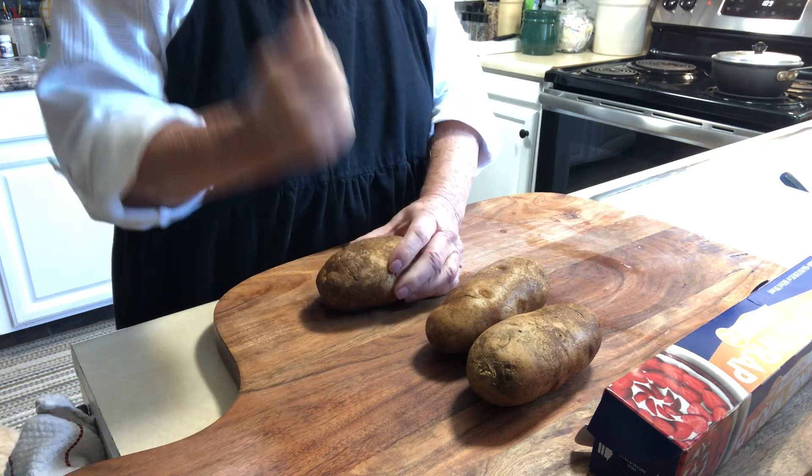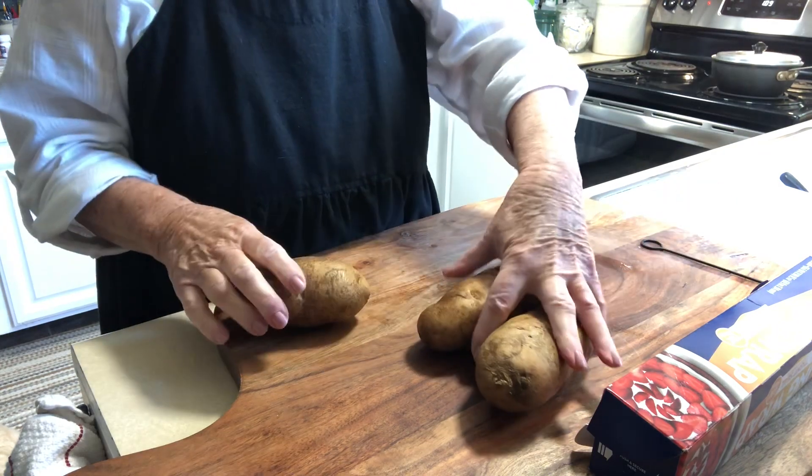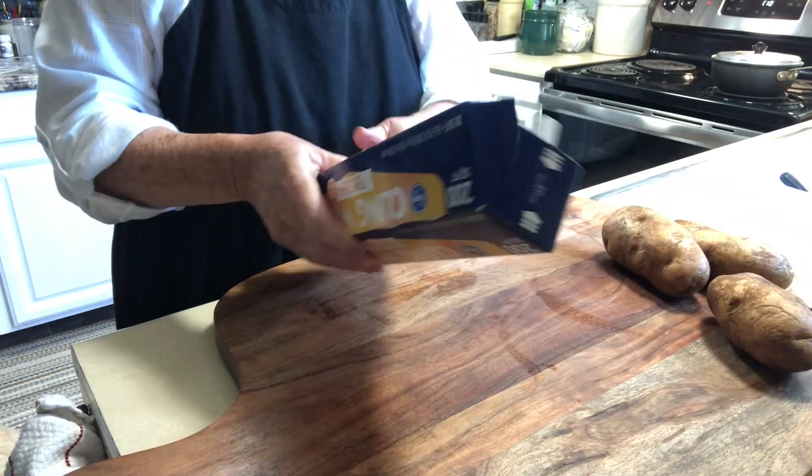You can also just use your crock pot if you have the time — just put oil on them, wrap them in foil, and put them in the crock pot for four hours.